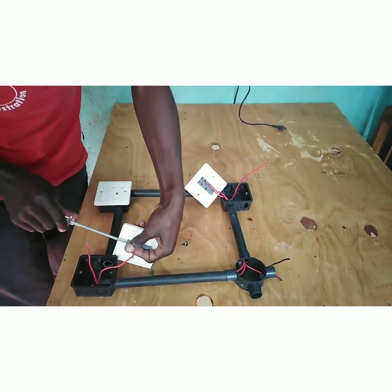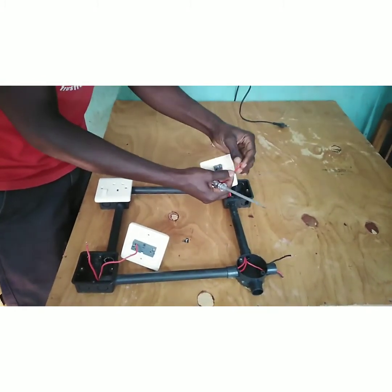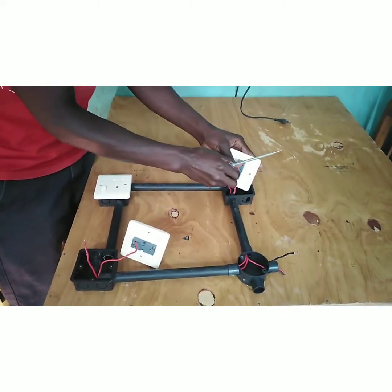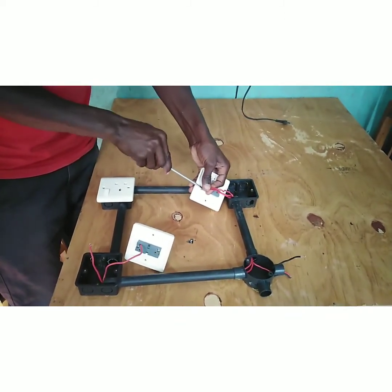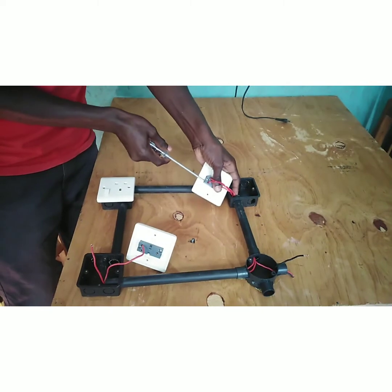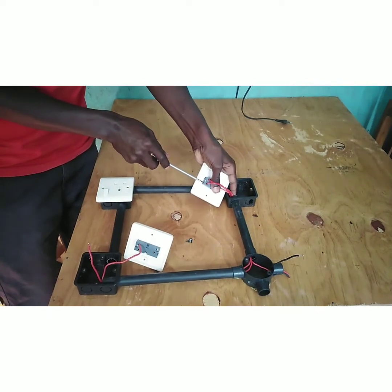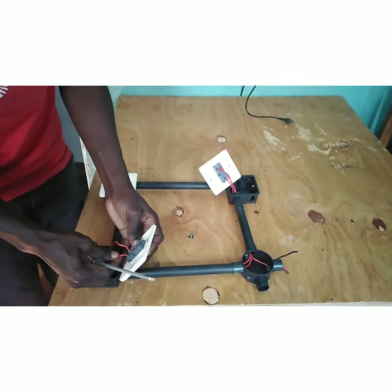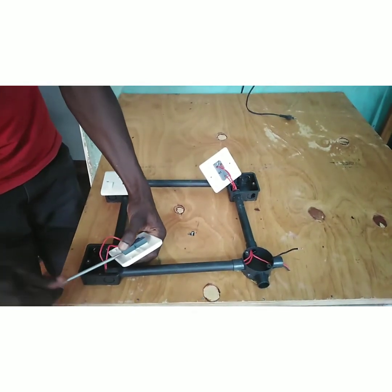Make sure when you are tying the connections that they are very tight to avoid looseness. The second wire is tied at the L2 terminal — tie it at L2 on Switch A, and also at the L2 part of Switch B, ensuring it is tied tightly so that the switches work properly.